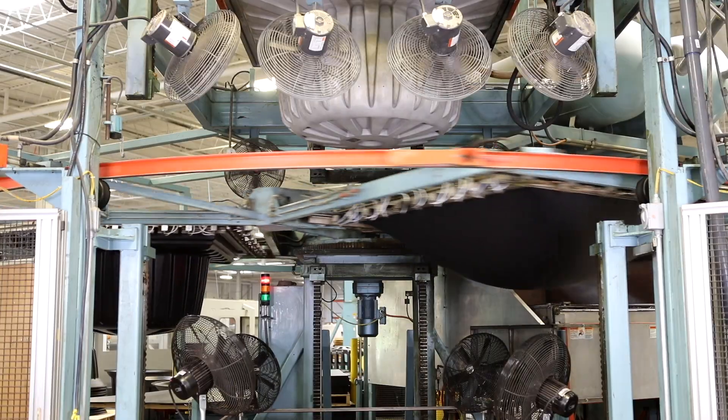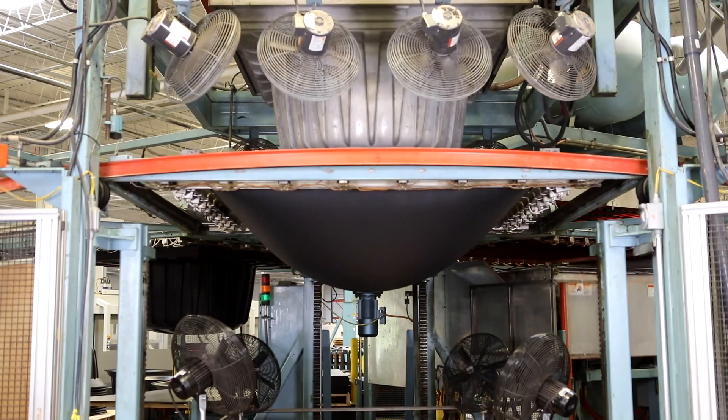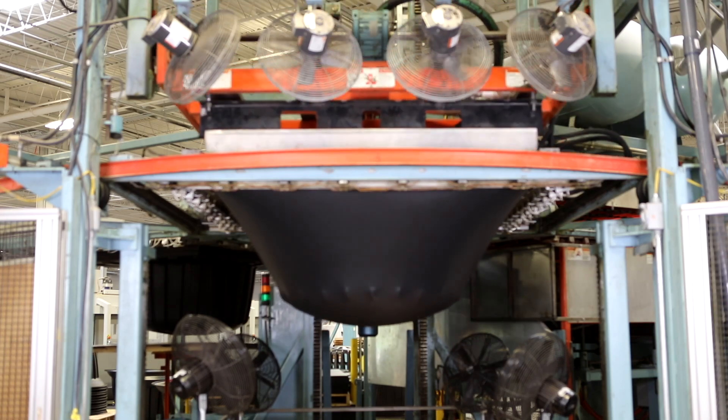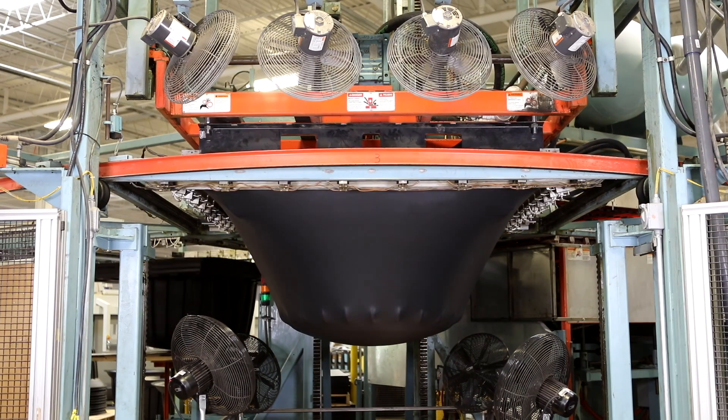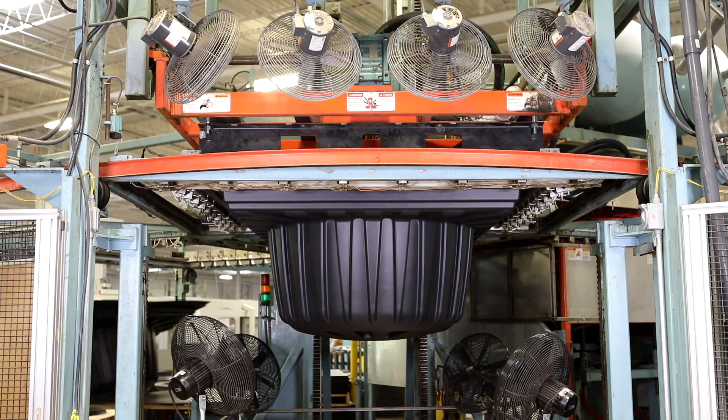All of this is vacuum forming. All of the material is heated and then vacuum evacuates the trapped air. This is our sheet out of the oven — notice the sag. The mold is going to come down into the sheet, the vacuum is going to evacuate the trapped air, and atmospheric pressure will finish forcing the material up against the tool.